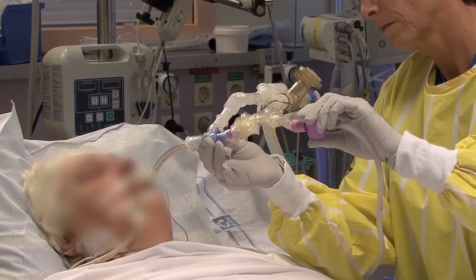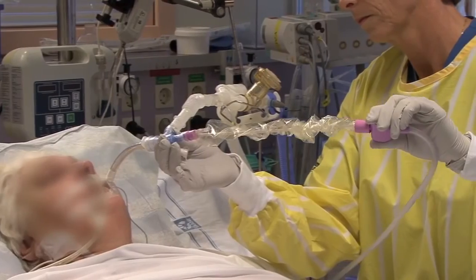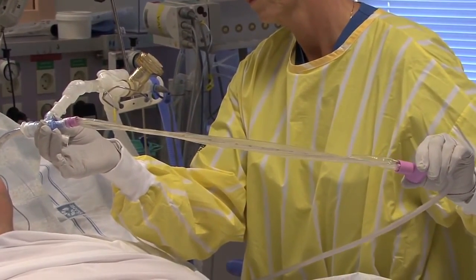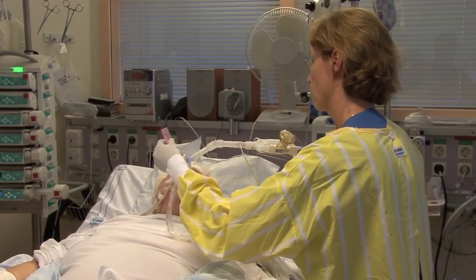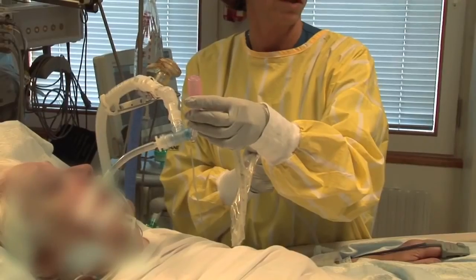Practitioners are encouraged to proceed cautiously when using closed suction and generally there is no need to rush the procedure. The actual suction time should be no longer than 15 seconds. But because the patient is still receiving ventilation, catheter insertion and withdrawal does not need to be rushed.